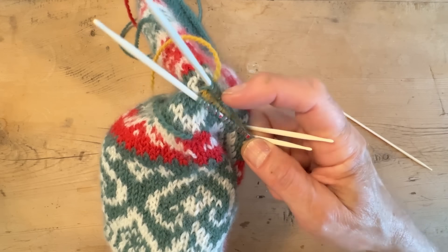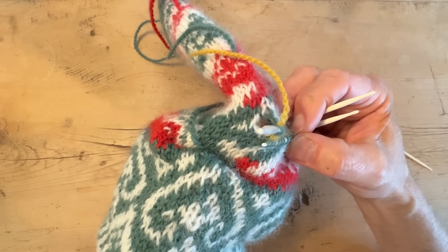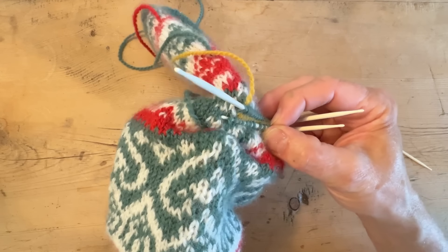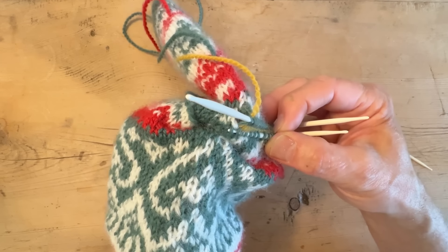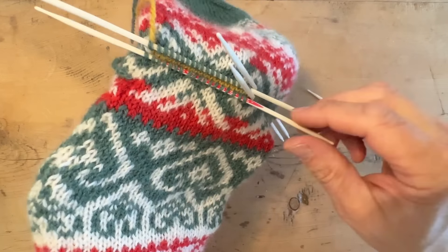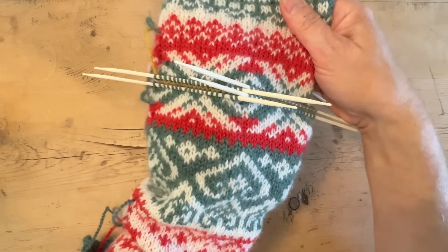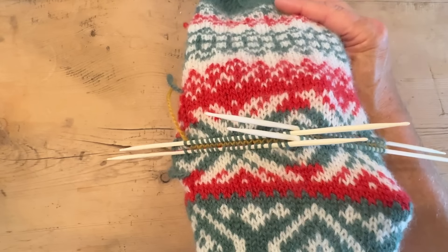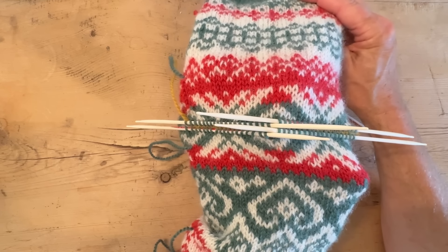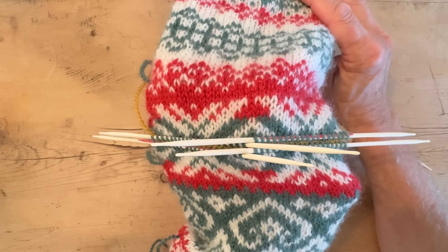This is one of my favorite heels because it's easy and it makes a really nice heel. We actually call this the easiest sock in the world — it's the best heel for a new beginner. Once you've mastered this one you can knit any sock you want, and later you can look into turning heels in short rows. Now we have the heel on four needles with 18 stitches on each.